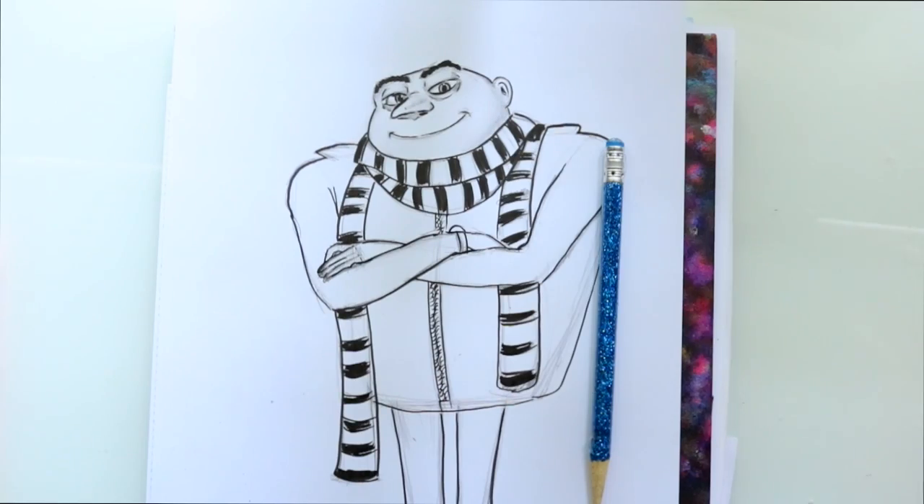So there you guys go — that is how you draw Gru from Despicable Me 1, 2, and 3. I really hope you guys enjoyed this, and I definitely want to go through all the little girls and Lucy. So let's keep going with Despicable Me 3 characters. I'll see y'all later, bye!